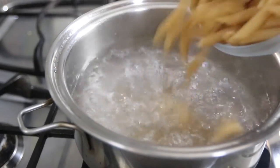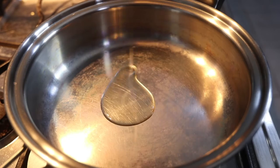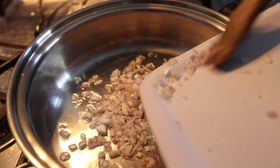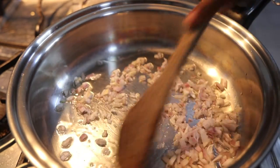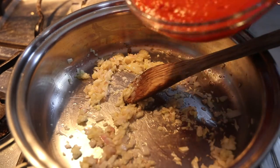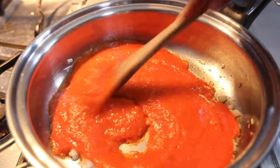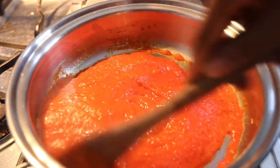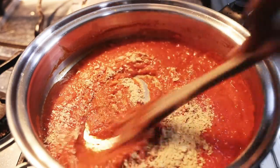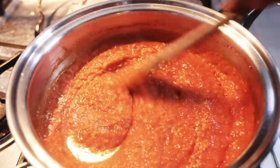In my boiling water on the stove, I'm going to put my pasta in and cook it according to instructions — I'll take it off the heat about a minute before it's done. Into a pan I'm going to put my oil, add in my shallots, and sauté those along with my garlic. I'm then going to pour in my pepper sauce and stir everything together. I'm adding in my nutritional yeast and mixing that in as well — the yeast flakes will melt into the sauce after a few minutes.